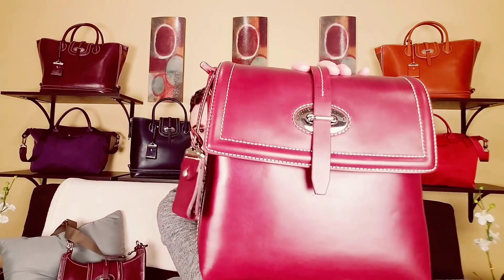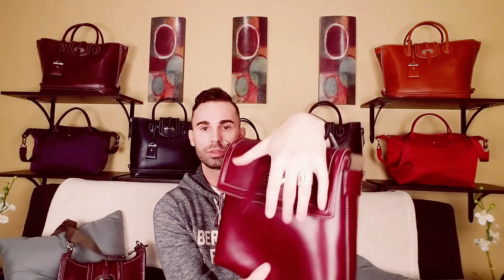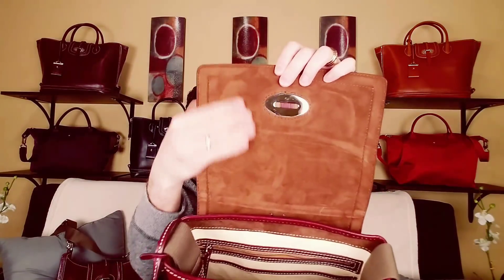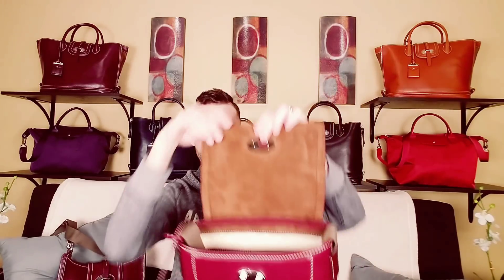Now let's talk about the small messenger bag. There are no pockets or anything on the outside, just the little tongue closure. On the inside it's got all that really pretty, beautiful, soft brown suede.